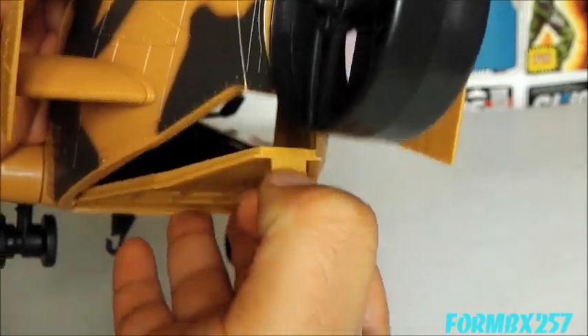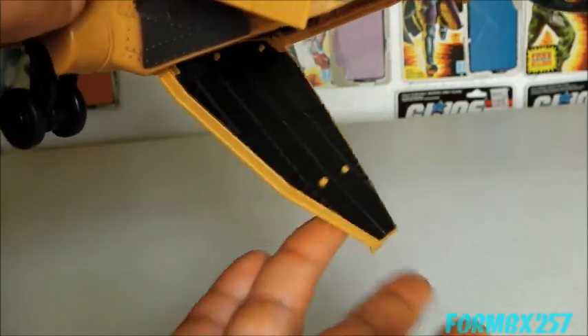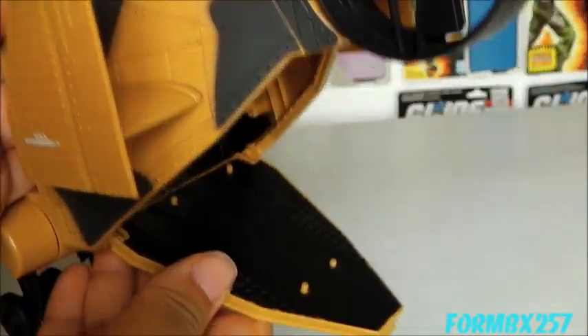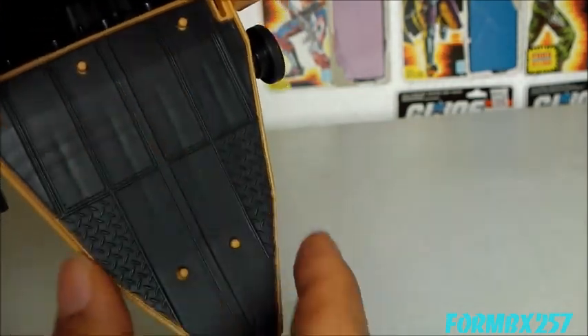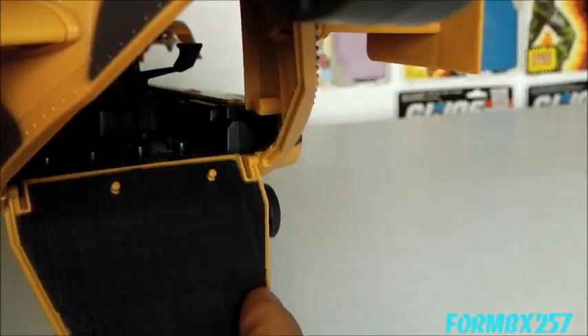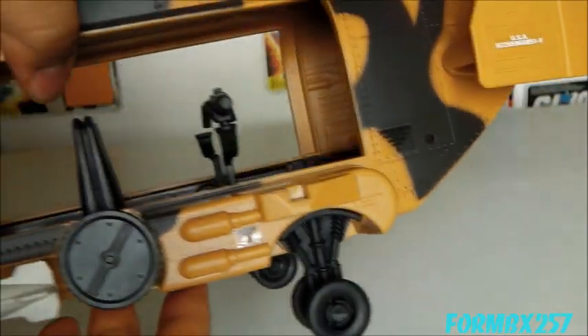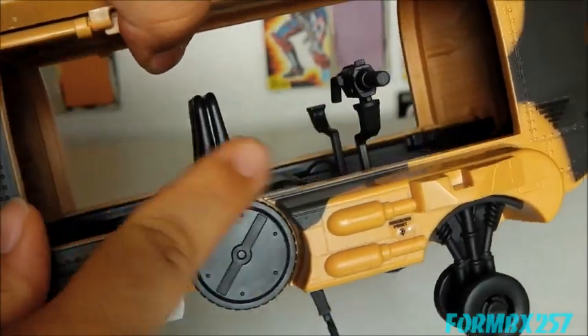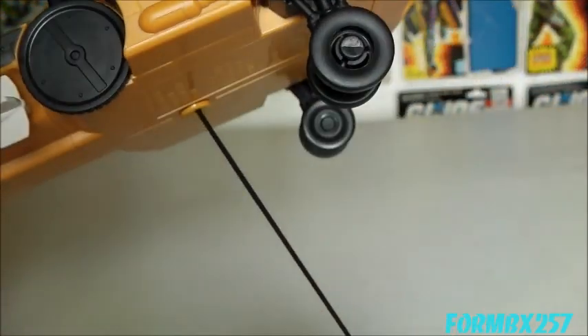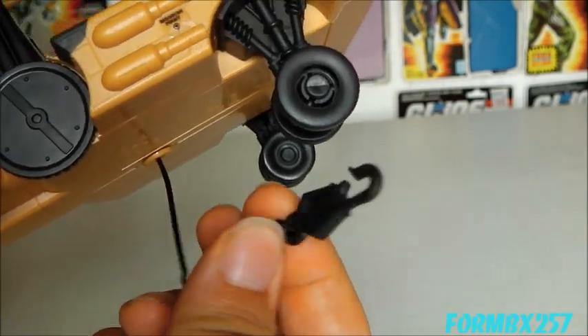On the rear, we still have the opening personnel ramp. I have to say I don't really like how this kind of flops down — the original at least had more friction on the hinges to allow you to position it any way you wanted. However, this does have foot pegs on the ramp, as well as more access to the pegs in the back. And finally, on the side, we have the rescue hook winch. You just open it up and there's a nice hook on the end.